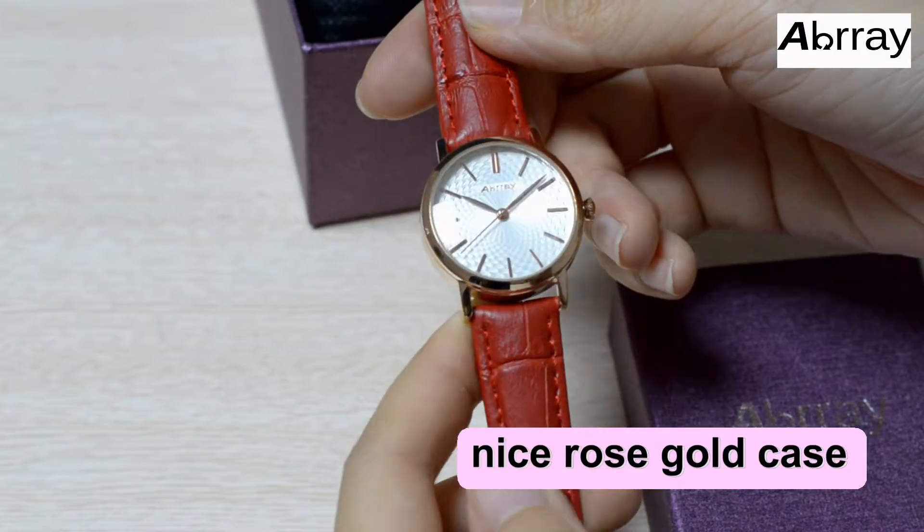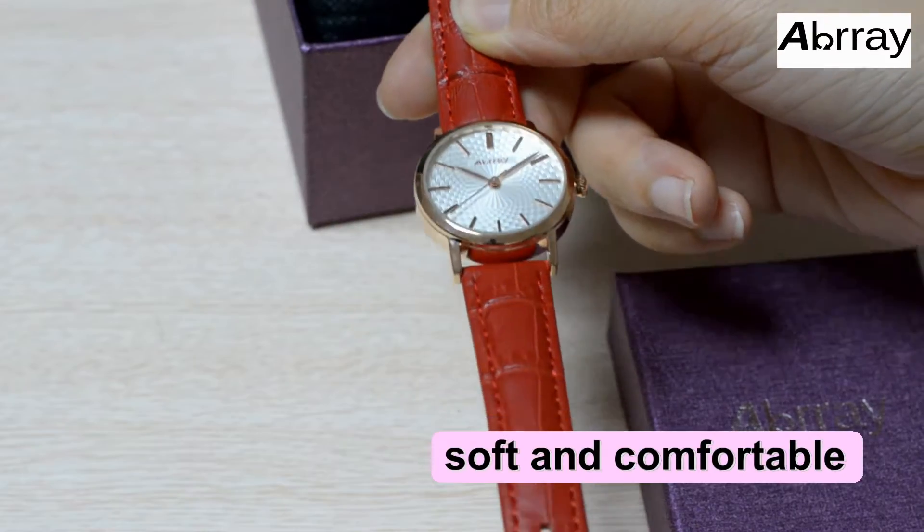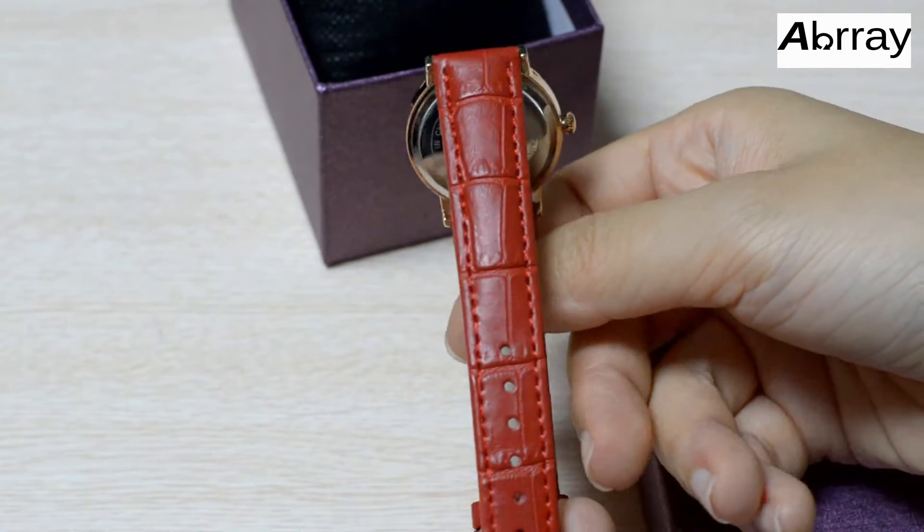The nice Roseco case can hear your Roseco phone perfectly. The soft and comfortable leather band fits your wrist well.